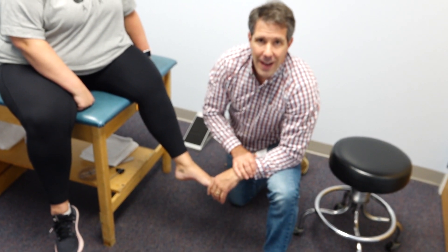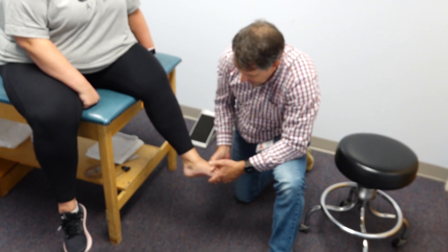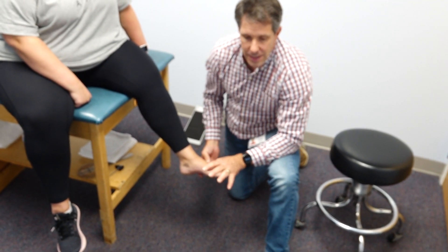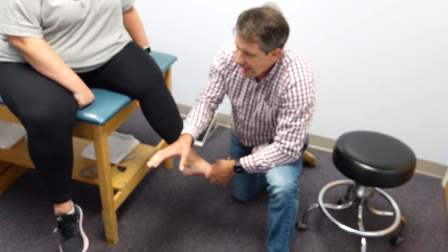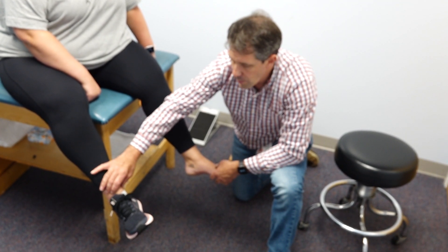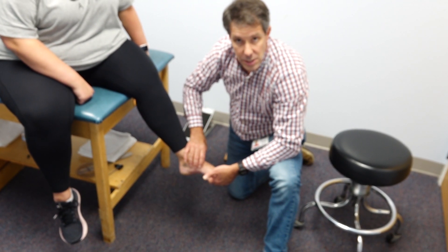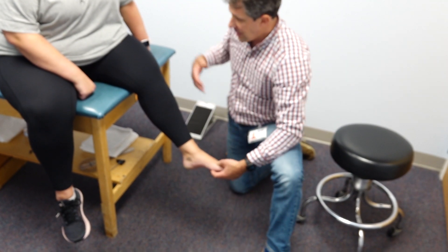Hey everyone, this is Paula from OrthoEvalPal, and with me today I have this young lady who has started to develop some numbness and tingling to the lateral side of her foot. She's 23 years old, had a loose body in this right ankle that was arthroscopically removed, but soon after had to take some weight off this leg, put a little extra weight on this one, and then started to develop these issues.